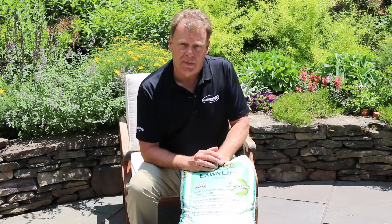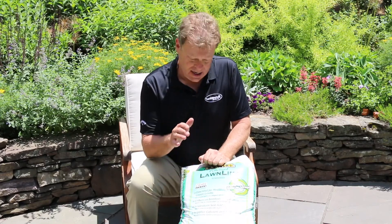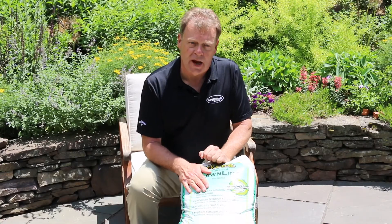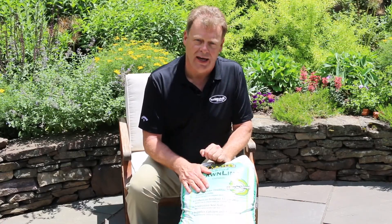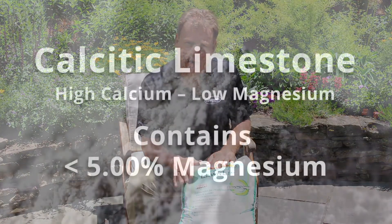The first recommendation you may see, if your soil test says that you have low calcium, is high calcium limestone. The first thing we're going to want to do is make sure that you have limestone going into your soil. Simply go to your local garden center or the local big box store and look for a bag of what is called calcitic limestone.